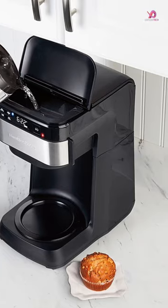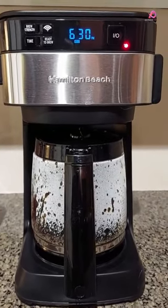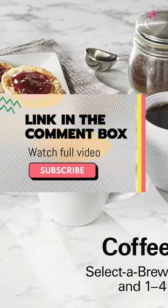Not only does this coffee maker offer user-friendly features, but it also ensures that you wake up to a hot cup of coffee every morning. With easy-touch programming, you can set the machine up to 24 hours in advance.